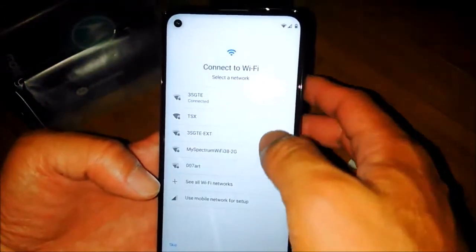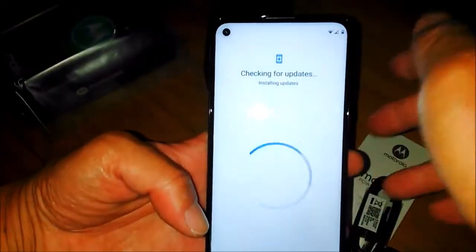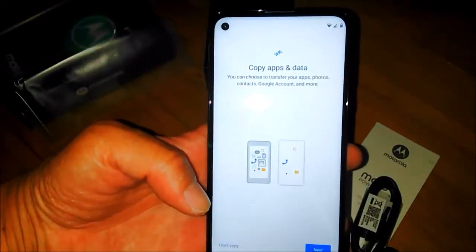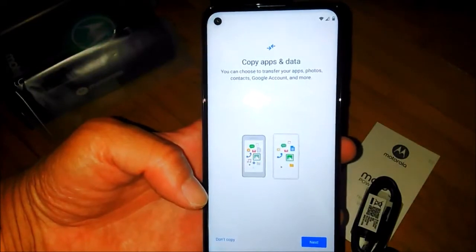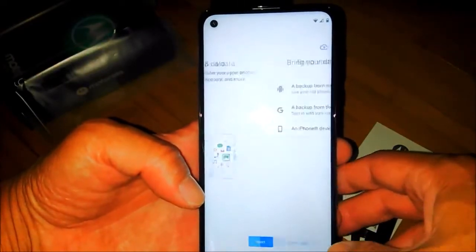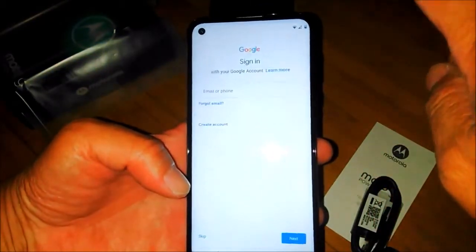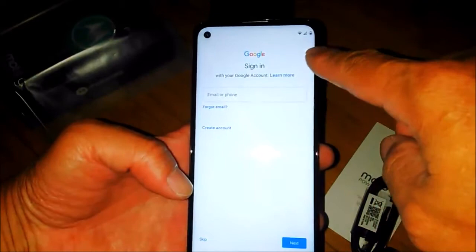You have to connect it to Wi-Fi and check for updates. Normally it will copy apps and data from the cloud, and then you sign in to Google.